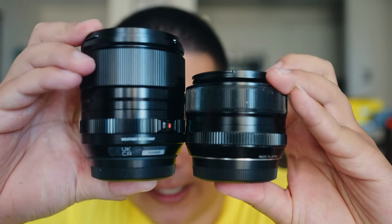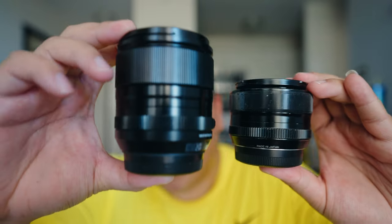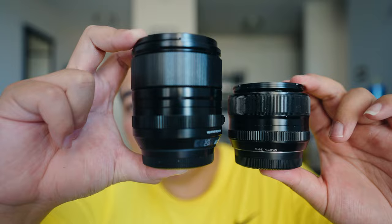Check, check, check. All right. Hey guys, welcome back to the channel. It is me, I am Tung, and today we have a comparison video going on between these two bad boys right here: the 35mm F1.4 versus the newly coveted 33mm F1.4.